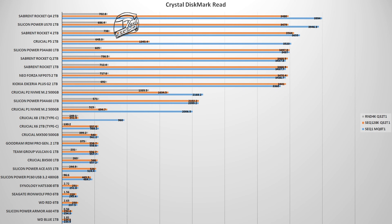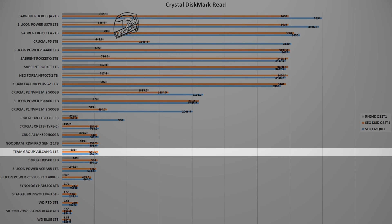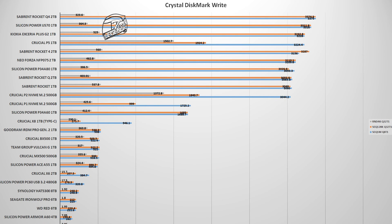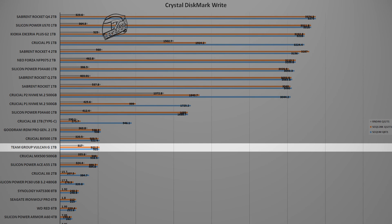The first synthetic test uses the CrystalDiskMark 8 benchmark, a popular, free, and easy-to-use tool that delivers reliable results. In the read test, the T-Force Vulkan G 1TB is right in front of the Crucial BX500 1TB and behind the Goodram IRDM Pro Gen 2 1TB. In the write test, it is slightly behind the Crucial BX500 1TB and ahead of the Crucial MX500 500GB — a good result for such a cheap 1TB SSD, trading paint with the main competition, though the MX and BX models are starting to gain in price.